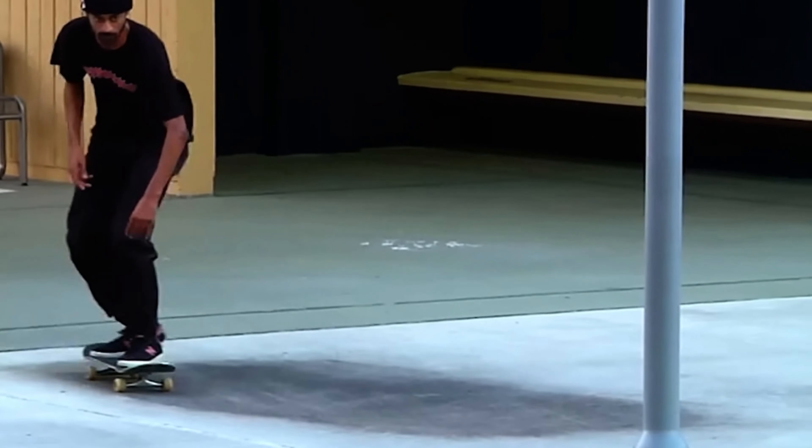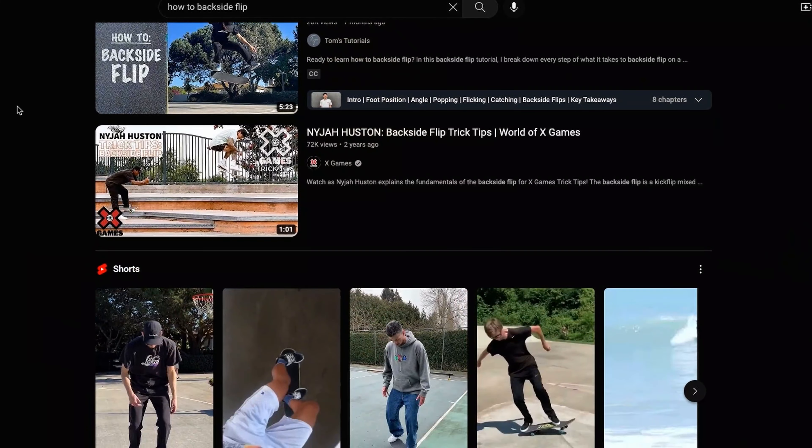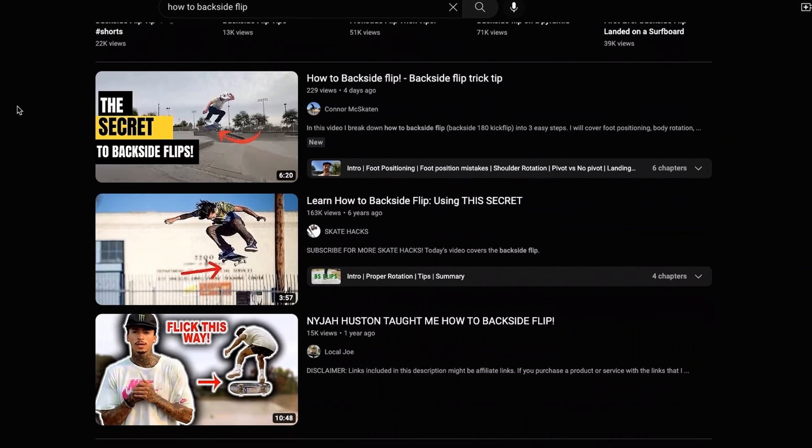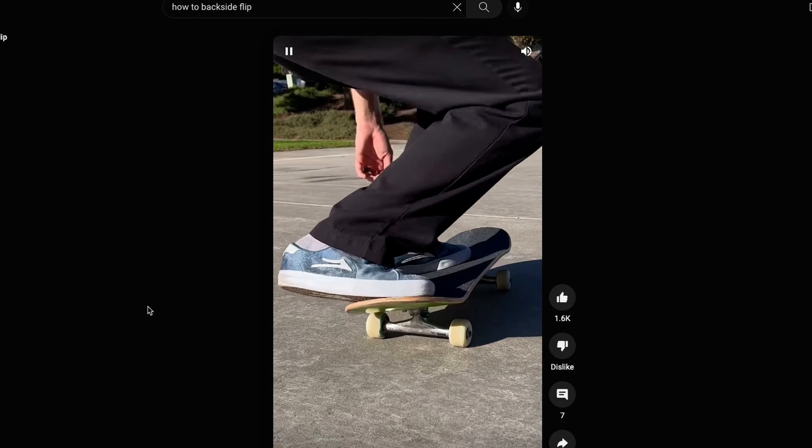Those are probably the two main options if you still definitely want to skate. Number two is to spend some time on Google Maps looking for street spots in your local area. This can be a really good way of finding spots — you've got access to Street View and satellite imagery now. Explore your local town on Google Maps or Google Earth, dig out any street spots, and when the weather's better you can go skate them and get some new tricks.